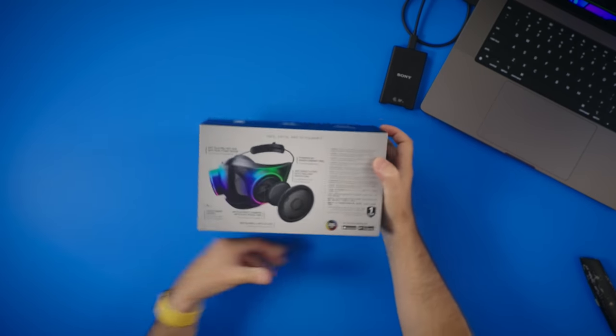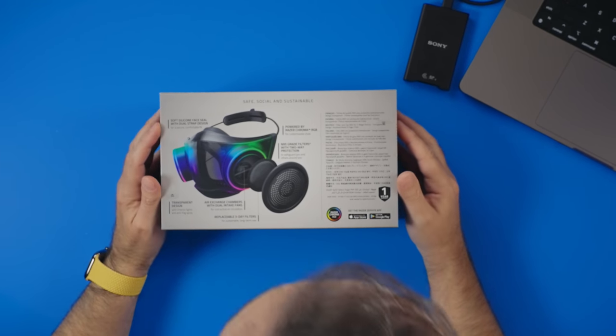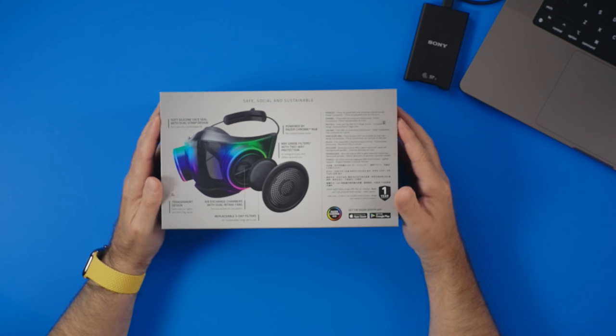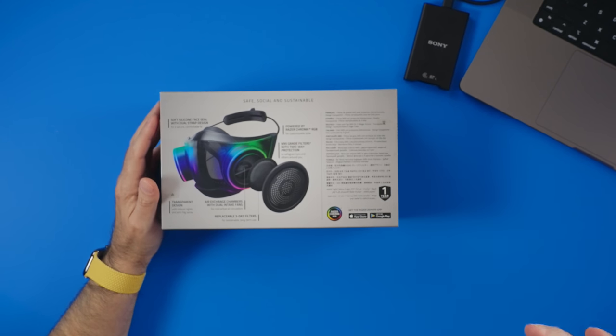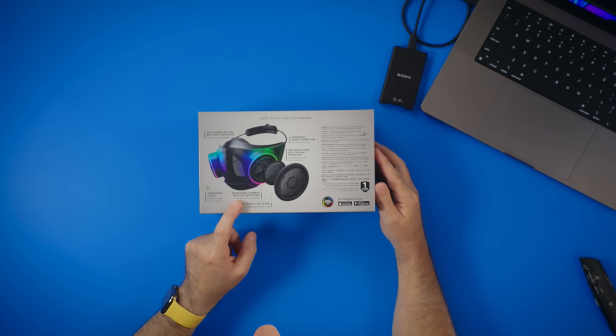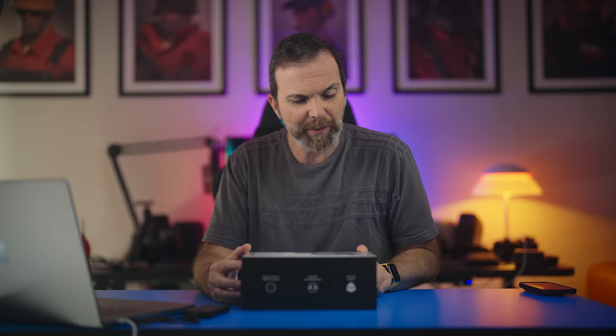Safe, social, sustainable. Soft silicone face seal with dual strap design — we're going to see about that. Powered by Razer Chroma RGB — I cannot wait to see that. And N95-grade filters. This has exchangeable filters and you can order more of them; it's actually kind of expensive when you think about it. It has intake fans to avoid fogging, and a transparent design where they can see your mouth.